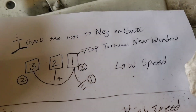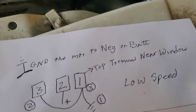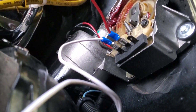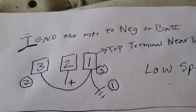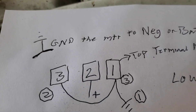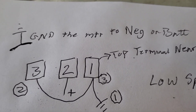Ground the battery to the chassis. The top terminal, which I'm calling number one, is closer to the window. So the terminals, one, two, three, are up at the window. Number one — ground your lead to the battery, then hook up number three to the ground, and jump number three over to one.